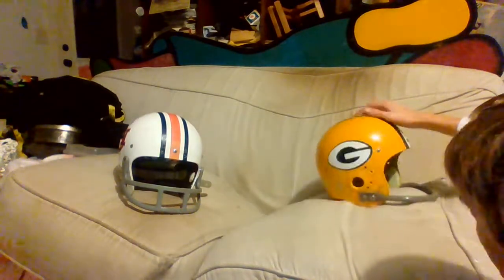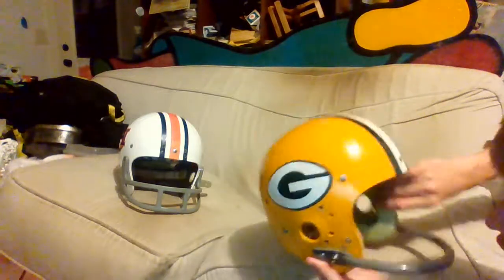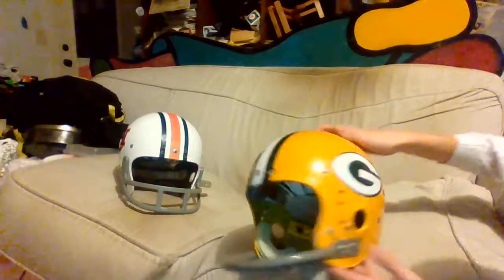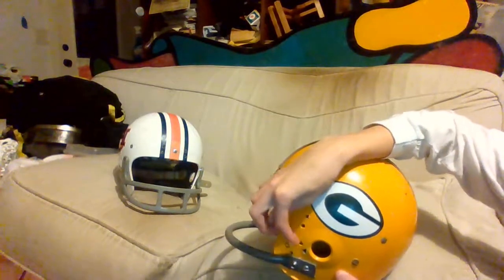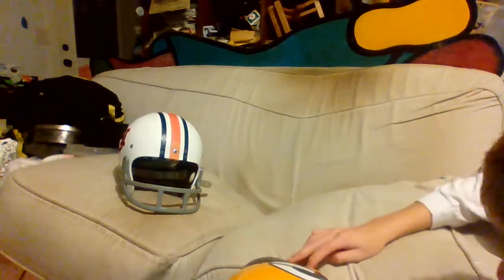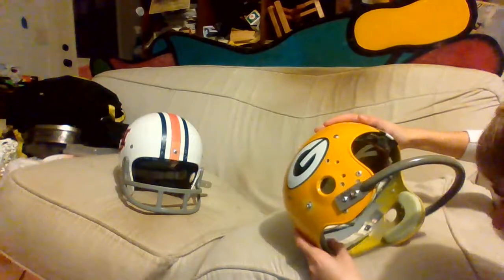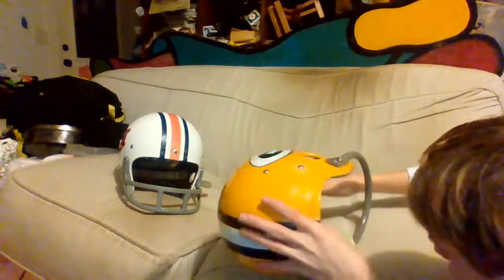Now we're going to move to Riddell's. This is taken from their VSR4 mold or shell molds. From a VSR4, I've drilled a lot of holes in it, but these two right here actually are in the mold and they're for a VSR4. Also, there is no nowbar in it — they don't put them in.